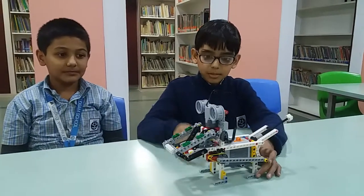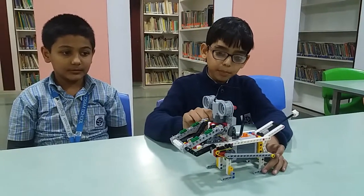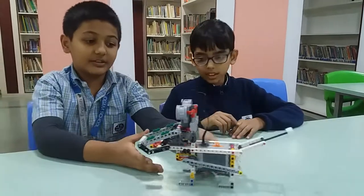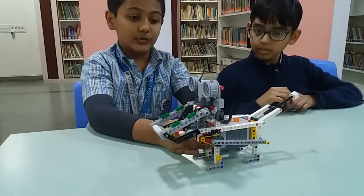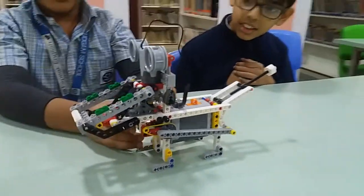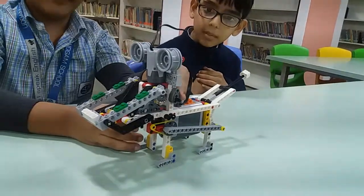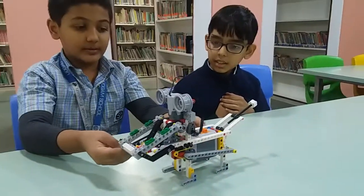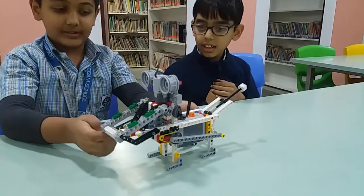Today we have made this dog bot using a simple power machine kit. For constructing this dog bot, we have used: battery, motor, gears, pulley, cam, beams, studded beams, angular beam, axle, connector, etc.